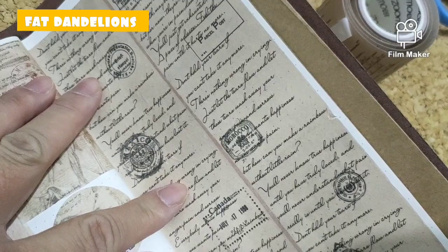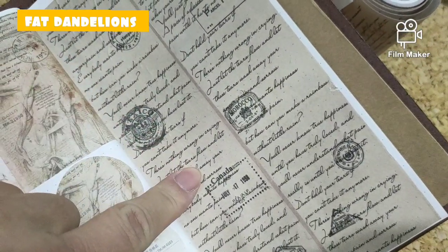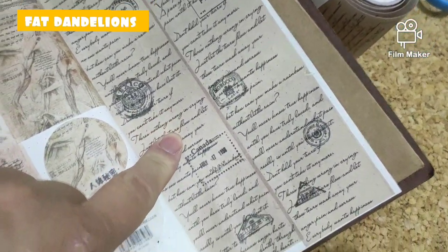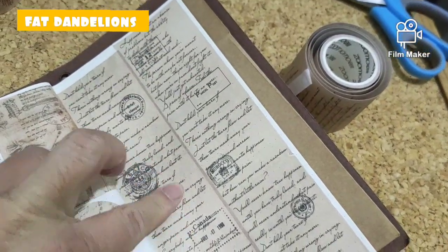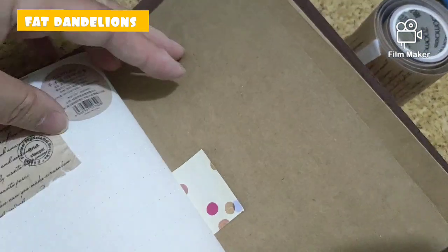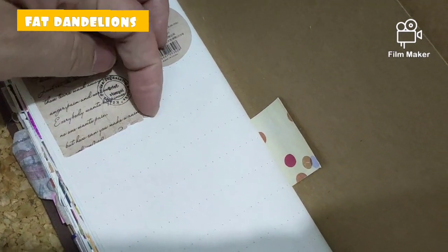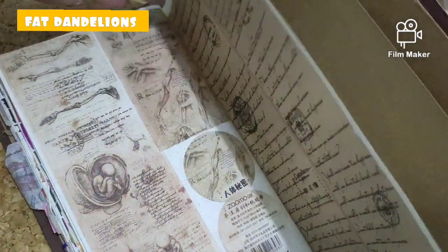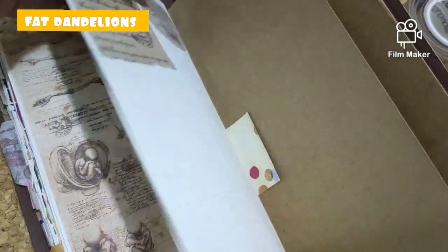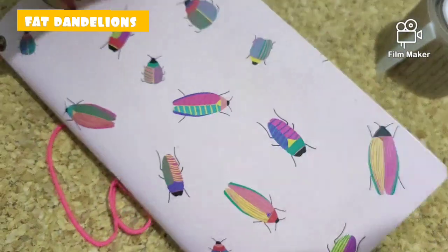I cut this as long as possible because the stamp positioning was different — it was like a one-of-a-kind stamp. That's why I needed to cut it so long. And then the last page is going to be this. This was not the neatest, but I finally finished the book so I can start a new one. So this is my first ledger.